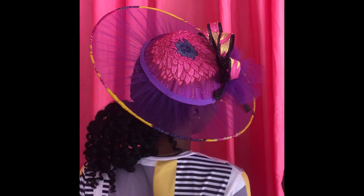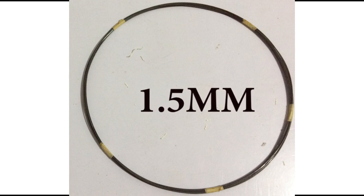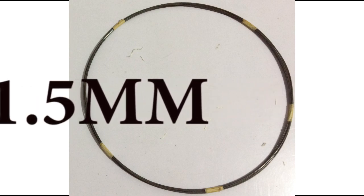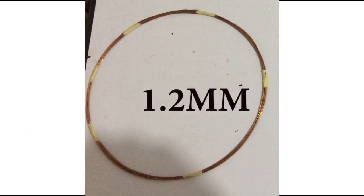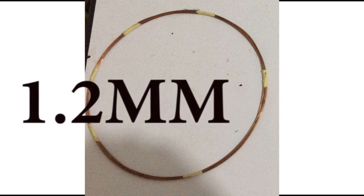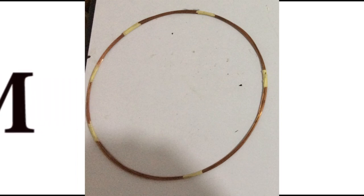Usually in making our heart wire satellite fascinator, we use the 1.5 millimeter heart wire or millinery wire gauge, because it's tough — when you form it into a shape, it stays that way. But if you use the 1.2 millimeter gauge, it can get distorted, even in the client's hands. In this case, I'm going to show you how to make use of the 1.2 millimeter gauge, or any lower gauge that you have — even if it's flexible, there is a way out.